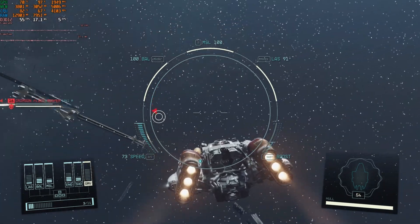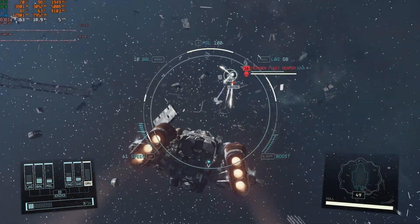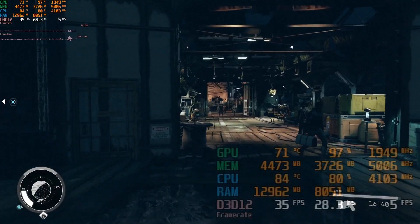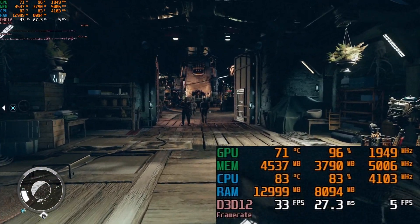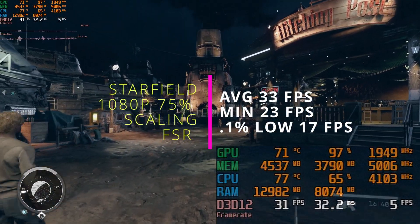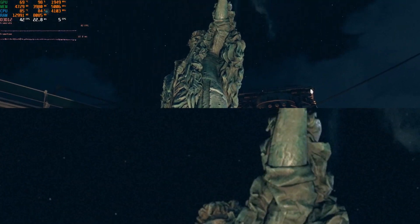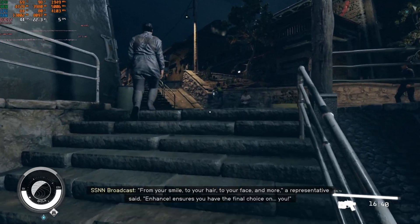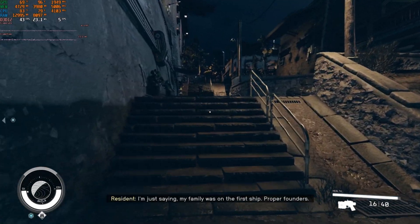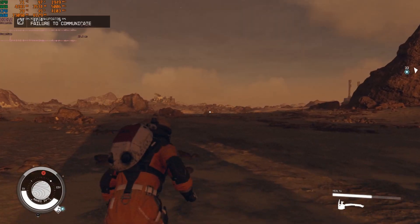That being said, if you can look past some of its flaws, turning on FSR at 75% resolution scale does help a little bit and makes the game more playable. In the city, we're seeing an average of around 30 frames per second with highs in the 40s and lows again in the 20s. The textures are pretty rough with FSR on, but there's really not much you can do — this game just seems to be suffering on this card.